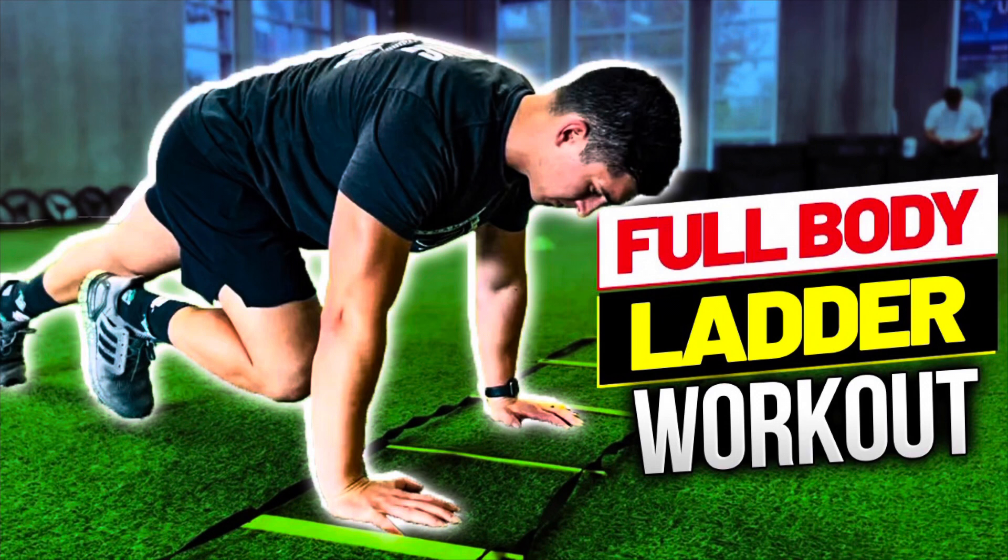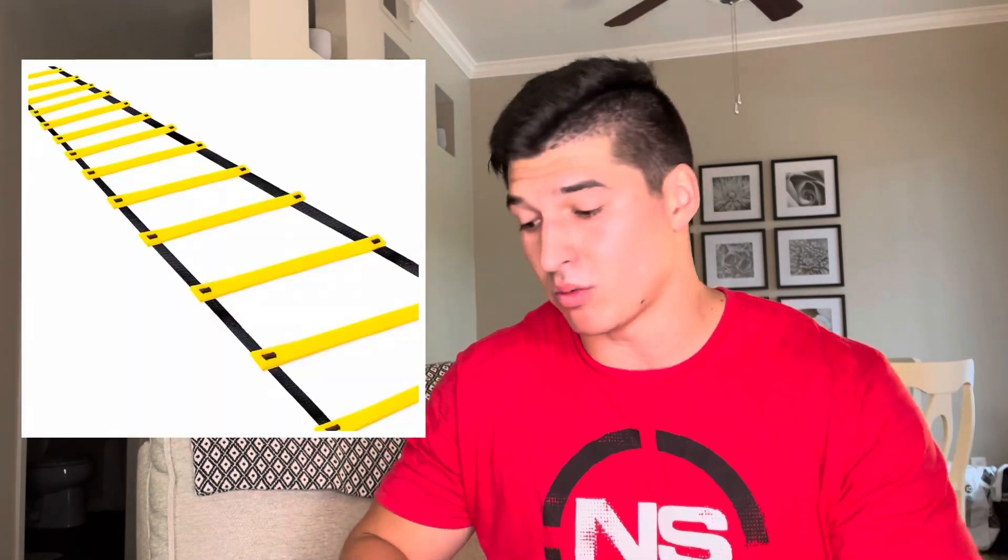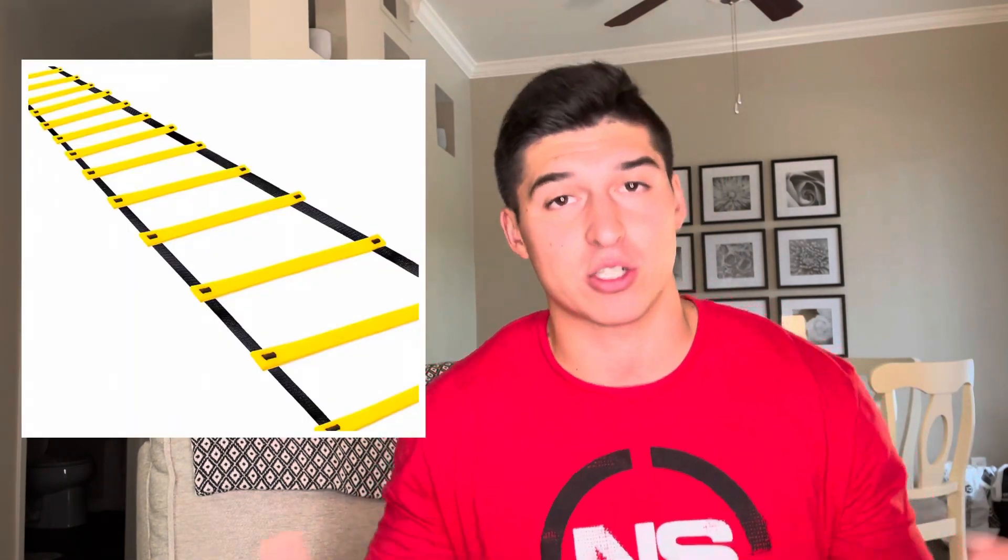Hey, what's going on Dynamic Training family? Thanks for checking back into the channel. Today's video, I've got a full body ladder workout for you. I just got done with the workout — I'm absolutely sweaty and disgusting, but I wanted to make this video for you guys. This is going to take you 20 to 30 minutes. It's a full body workout with upper body, lower body, footwork, and full body movements all in one. Not all of us have access to a gym every day or fancy equipment, so all you need is a ladder — whether you tape it on the ground, chalk it out, or have a physical ladder. Pull out that ladder, let's get to it.